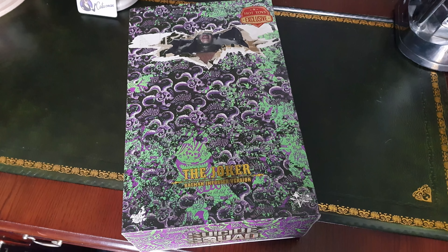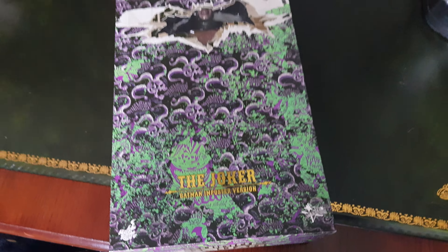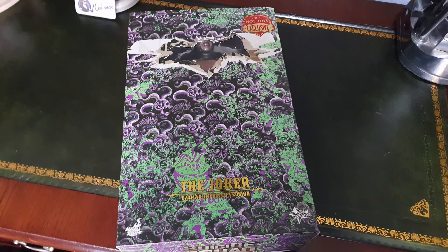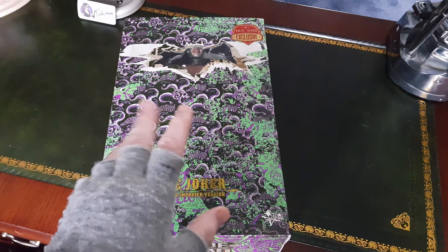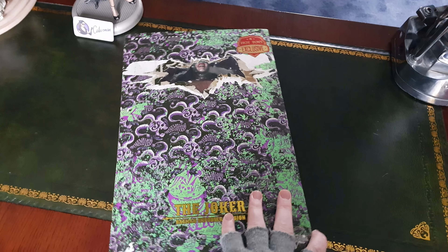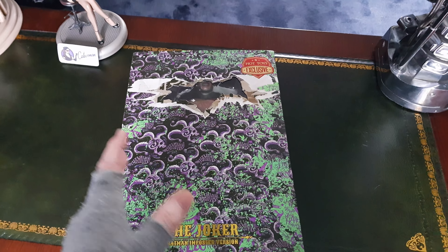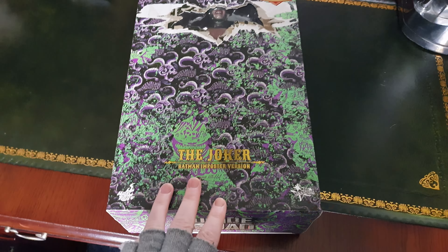Hello everyone, welcome to the channel. This will be an unboxing for the Joker Batman Imposter version by Hot Toys. A quick backstory on this figure: I was never interested in getting this. I thought the mouth plate looked really ugly, and that's about the only reason. I remember when it was first announced by Hot Toys, the prototype pictures came out and I just thought it looked ugly.